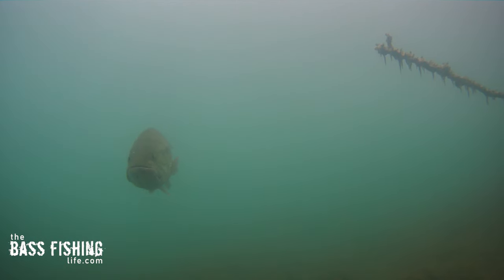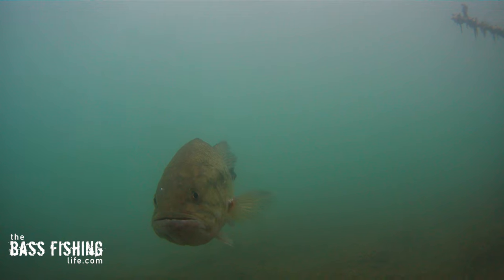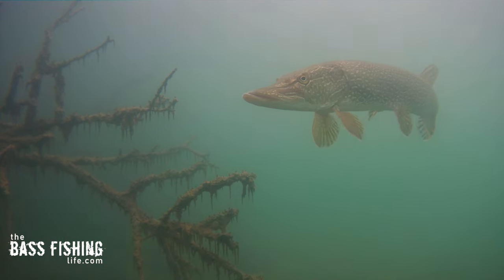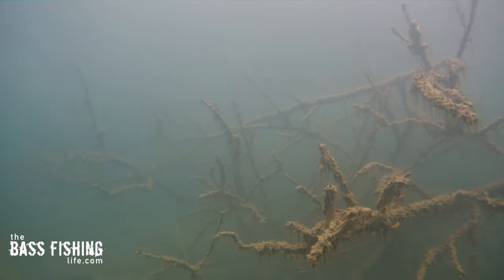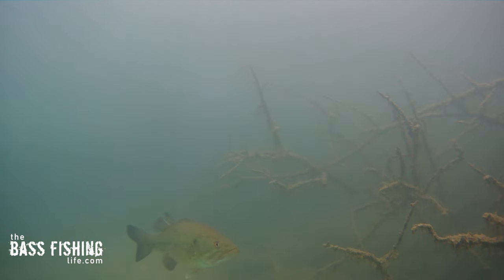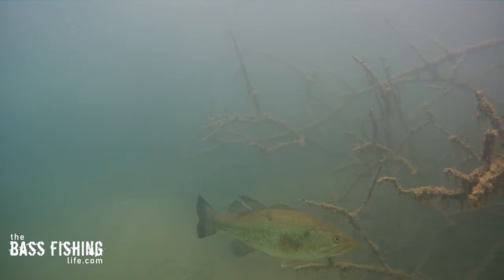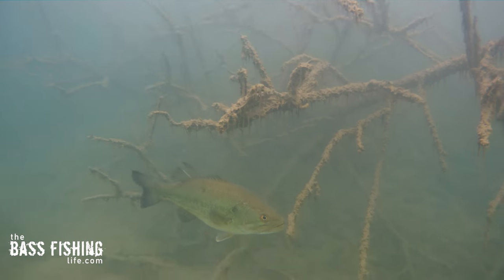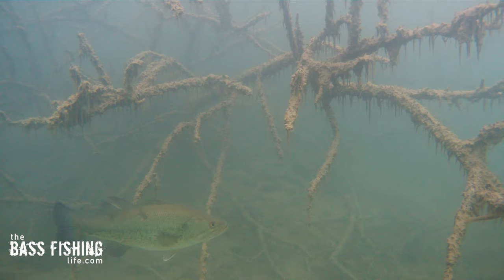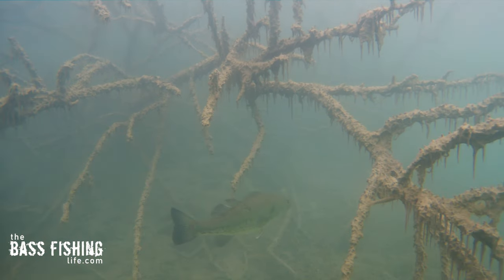We had bigger predators like pike and panfish — they're all in there. The best explanation, and many of you suggested this when I posted the video, was that they felt more secure, like they were using that cloudy water, that cloud line, that silt line, almost like protective cover. So when you're approaching wood, think about that as well — if you have a stretch of lay downs in a clear water situation where there is some cloudy water next to it.